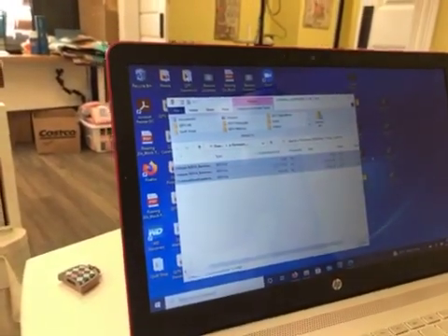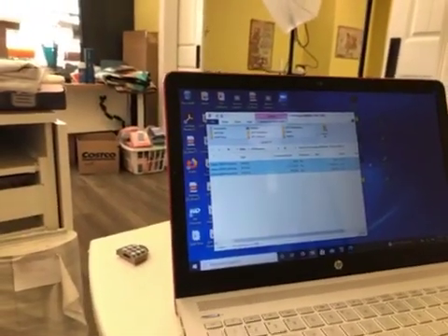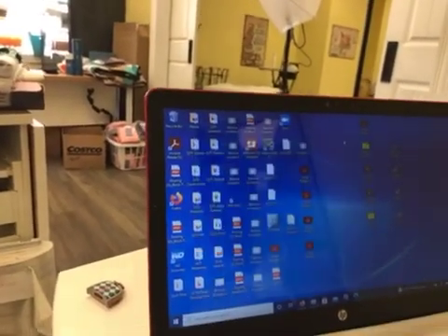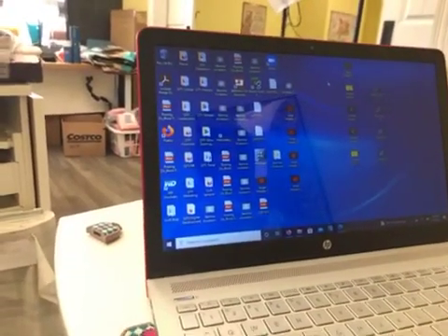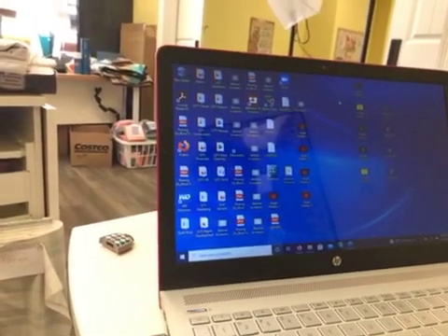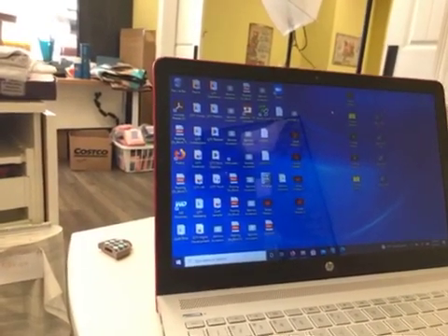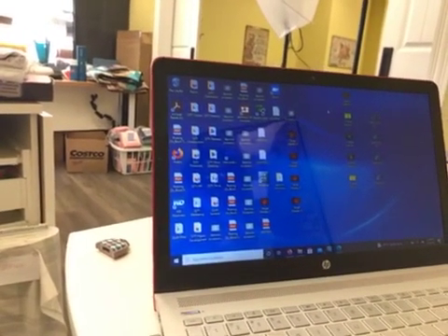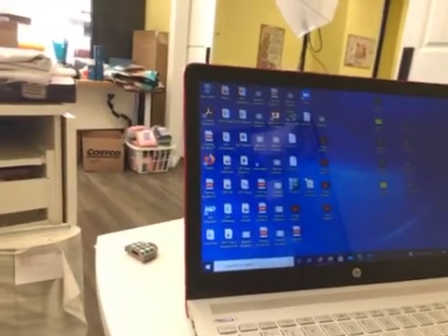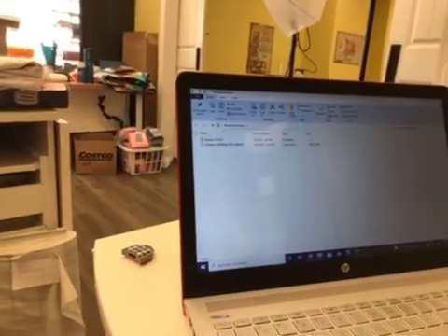Drag it all the way out onto the desktop. See how it says it's copying things? Collapse that. We should have those things — I don't know where they went. I have way too much stuff on here. Did you get them off of there? I thought I did. Maybe it went there. Nope — that's a 570.